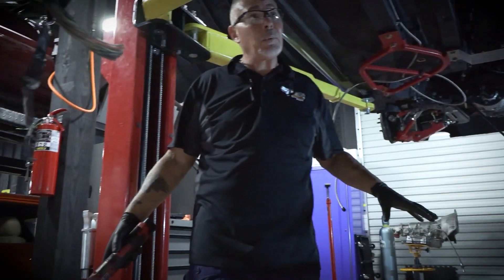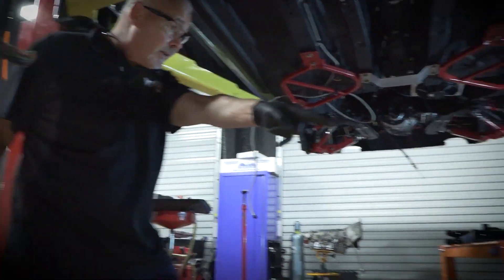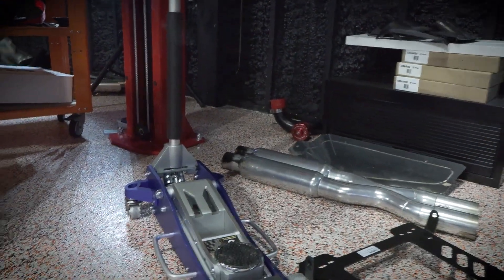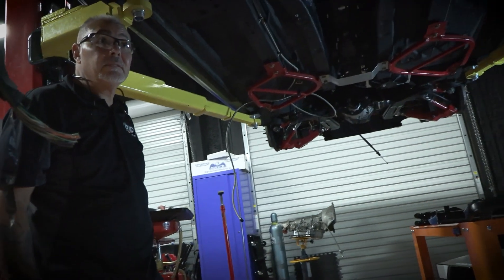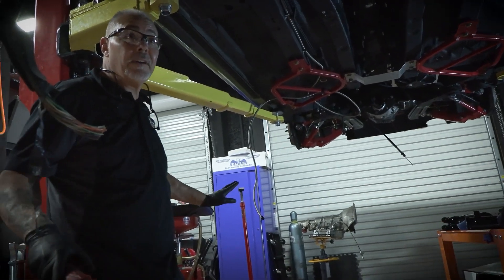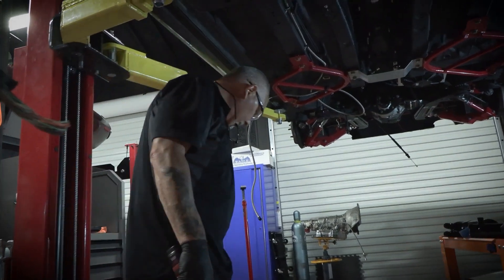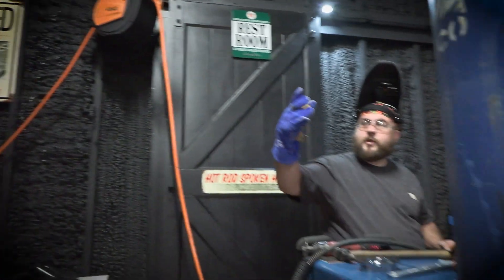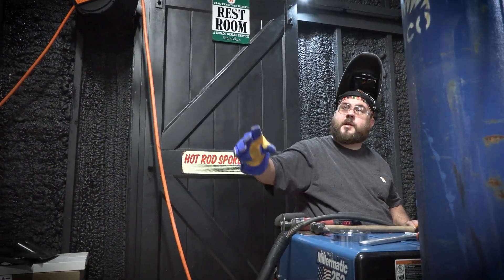We'll weld all the flanges that we can. Then that way we'll know, because this pipe and that pipe are the only ones that we can actually cut. So that way we can fit everything else in and mark it. We'll get everything from the header — that's about the O2 sensors — and then through the middle we'll wait to start measuring.